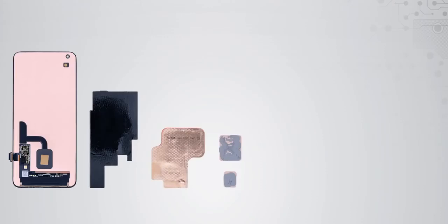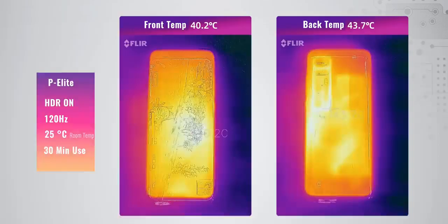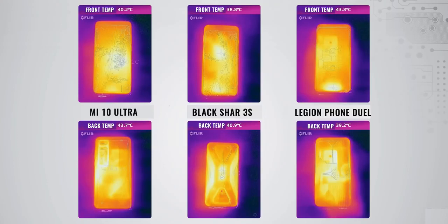This is a well-thought heat dissipation mechanism, but it is still subject to thermal testing. With HDR on and 120Hz high refresh rate at 25°C room temperature after 30 minutes of use, we get 40.2°C on the front and 43.7°C on the back. Compared to the Black Shark 3S and the Legion Phone Duel, it is surprisingly cooler than the Legion Phone on the front by 3.6 degrees, but hotter than the Black Shark 3S by 1.4 degrees — not a big difference. On the back it is hotter than both. Thanks for watching, see you soon.